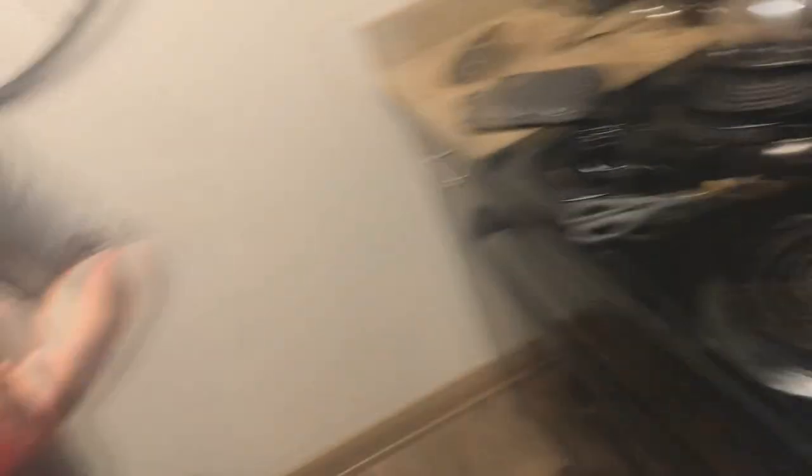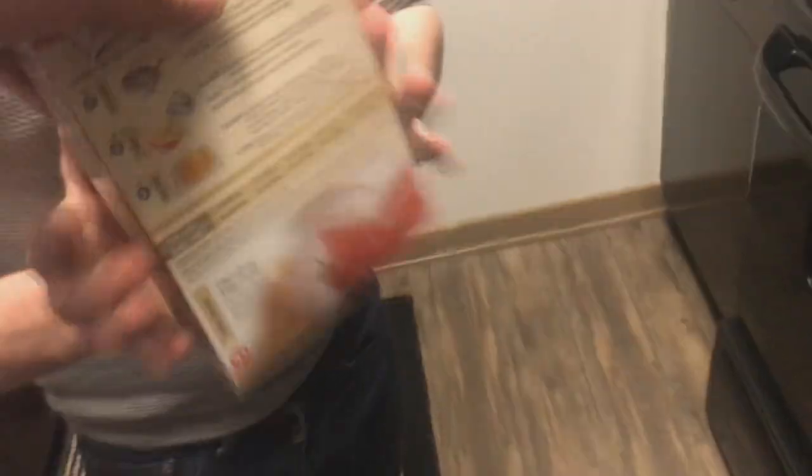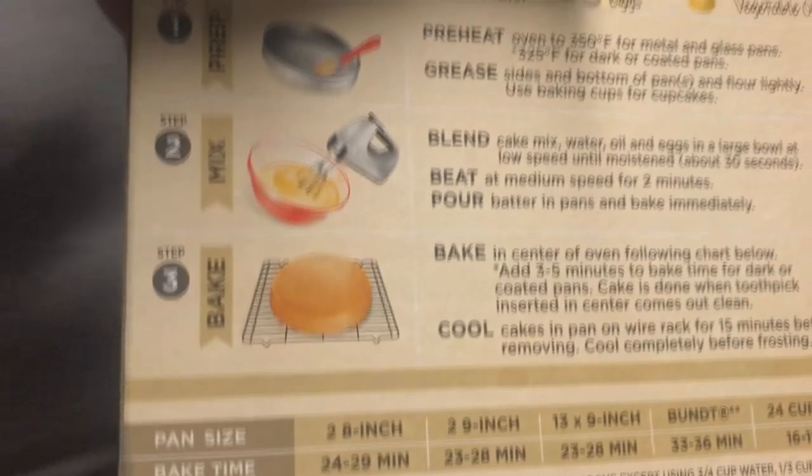So now we're at the part where we bake the cake. Instruction number one is to preheat the oven to 350, which you just did, right? Yeah. Okay, so step number two: cake mix, water, oil, and eggs. Alright, let's do that.